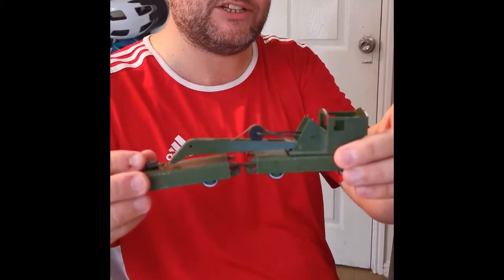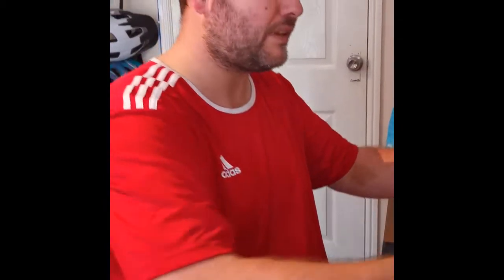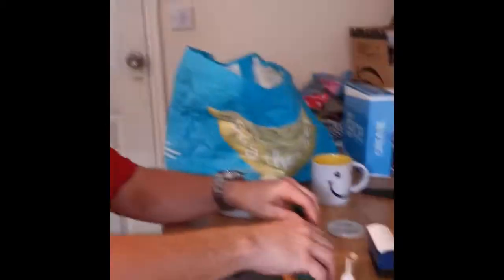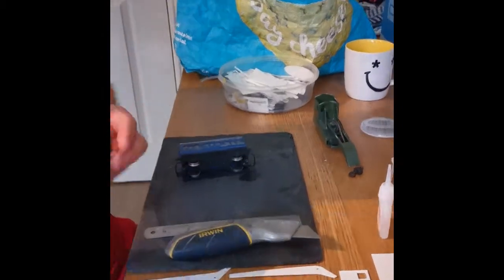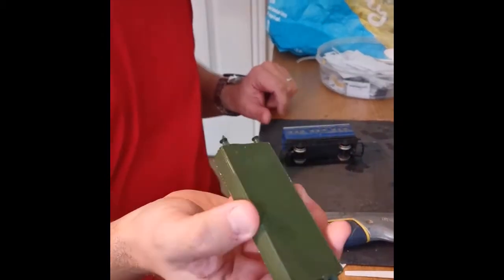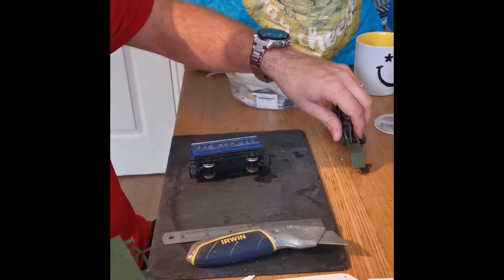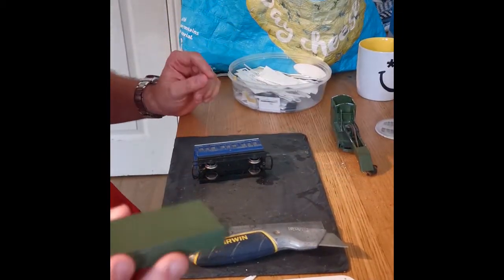In the last installment we talked about how we were going to build one of these Sodor breakdown cranes — ignore the fact it hasn't got a roof, I'll explain that later. Today's installment is going to be about making the jib runner wagon, which is just a flat wagon that supports the jib when they're going out to a derailment or a work site.